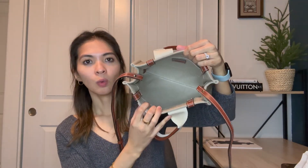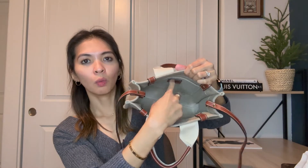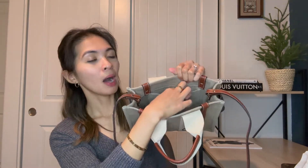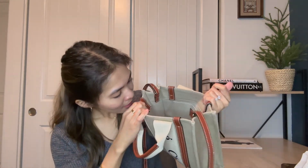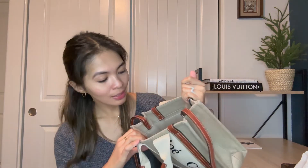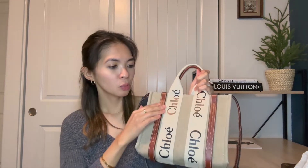On the inside it's just one big compartment with one flat pocket — no zipper, no divider or anything like that. On that tab it says 'Chloé, Made in Italy.' So to recap: linen canvas with calfskin leather.